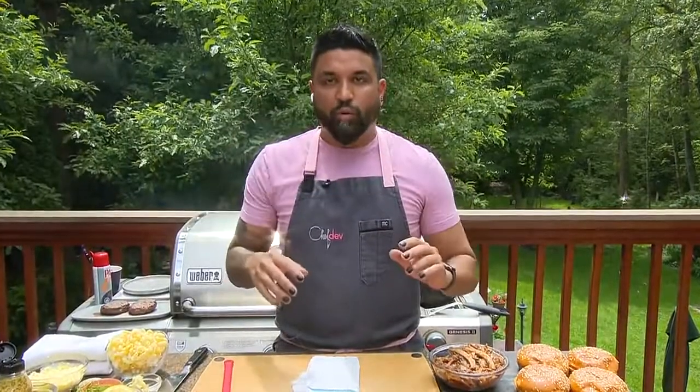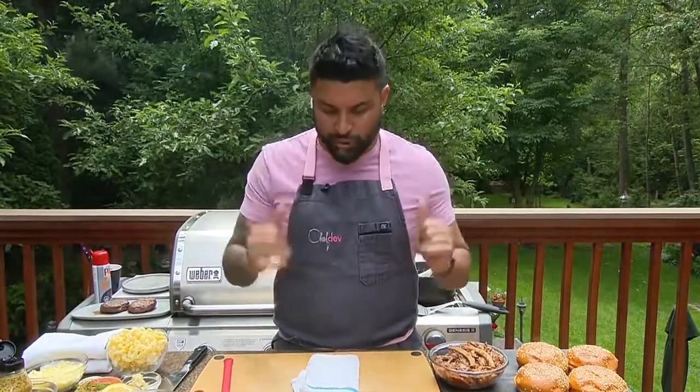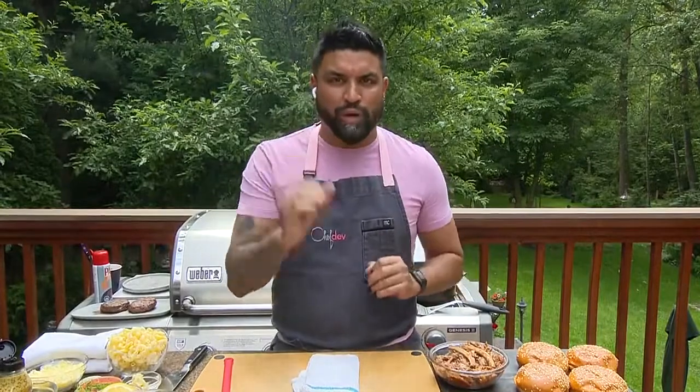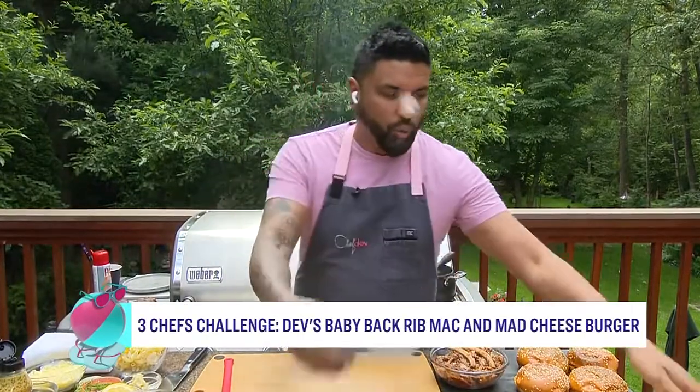Thank you for that warm introduction. I remember when I filmed that, I was getting a little bit emotional because my dad and I have traveled a lot of places in the world, and food is one of those things that brings everybody to the table. So this Father's Day, let's do something real special. We're doing a baby back rib, mac and cheese, purple coleslaw hamburger. Let's start with the burger.